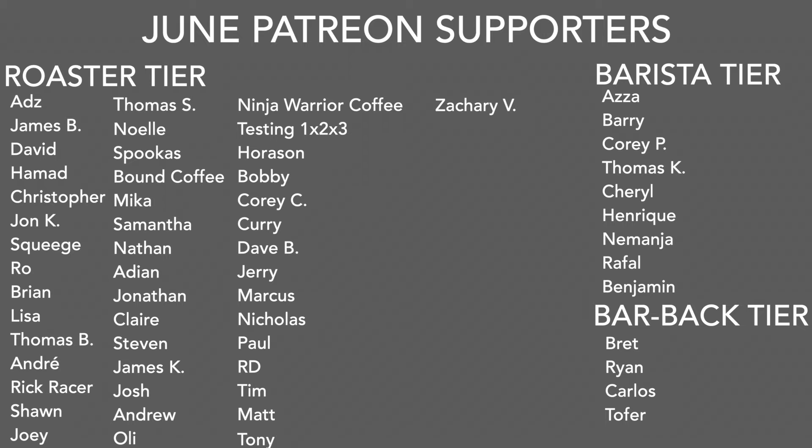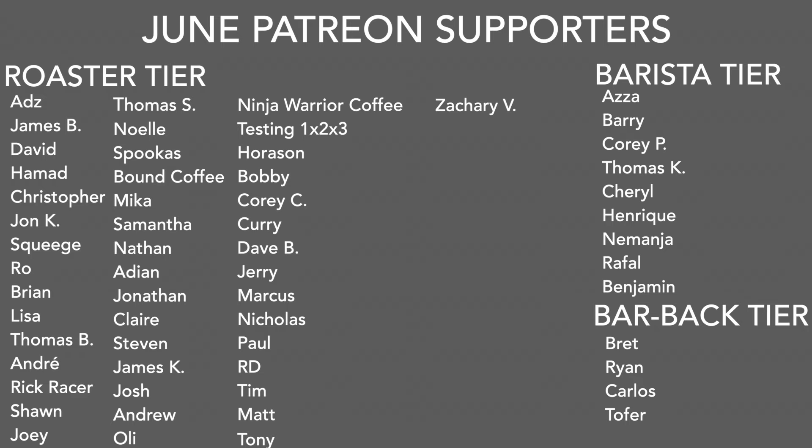A big thank you to all my Patreon supporters. If you want information on my Patreon, there's a link in the description and in the upper right-hand corner. Thank you for watching — don't forget to like, share, and subscribe, hit the bell button for notifications of new videos posted every Friday. Follow my Instagram at sprometheus, my blog at sprometheus.com, my coffee at littlegiant.coffee, and as always, stay caffeinated.